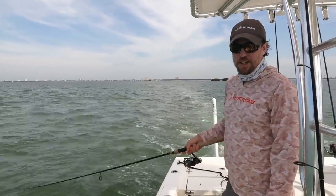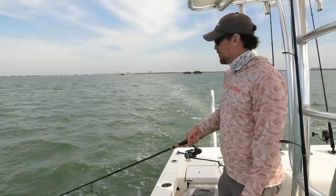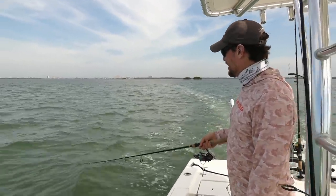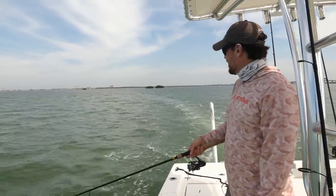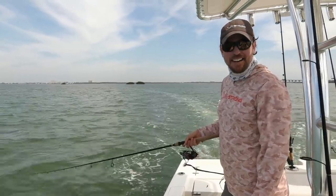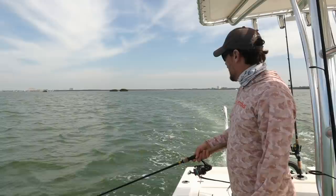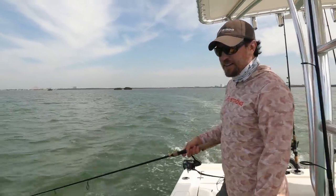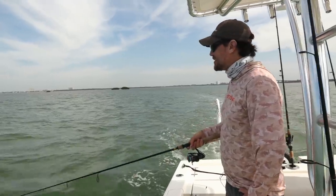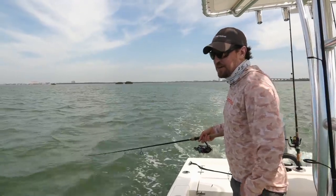A few things we're working on: we're working with Z-Man to come up with the Slam Shady Shrimp. And we've got a couple of new paddle tail colors we've been testing. All I can tell you is a couple of them are going to be bright — they're going to stand out, they're going to pop, and they're working. Excited about that.